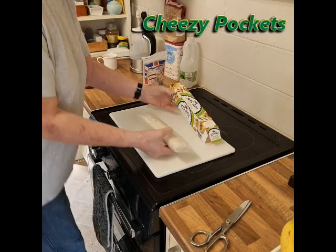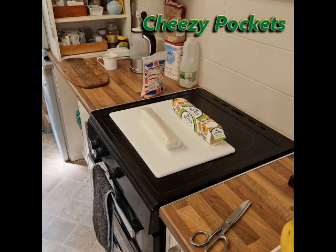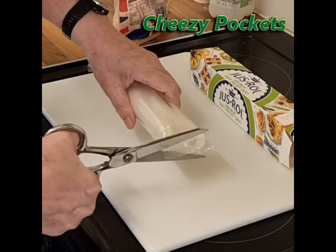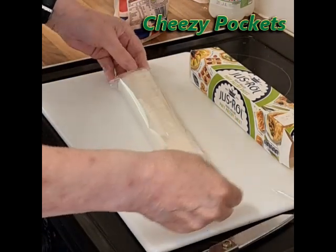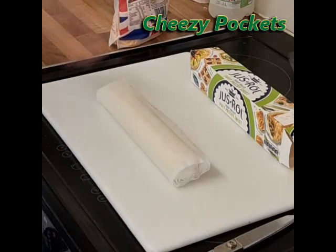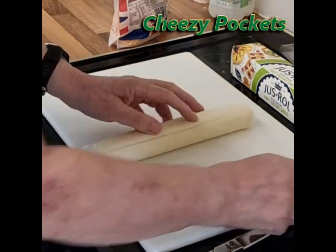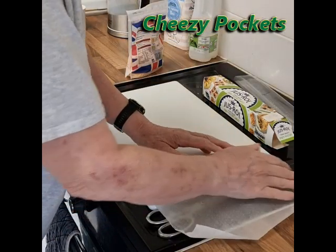Let the pre-made pastry come out of the packet and achieve room temperature, then open up the packet of pastry and roll it out. You may find it slightly sticky to the touch — if that's the case you can add a little sprinkling of flour to stop it from sticking to everything.